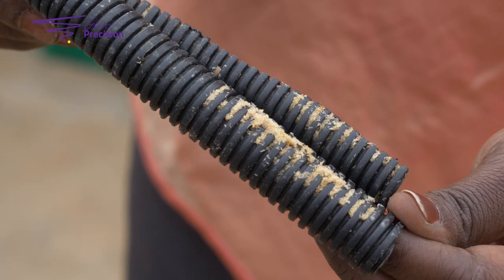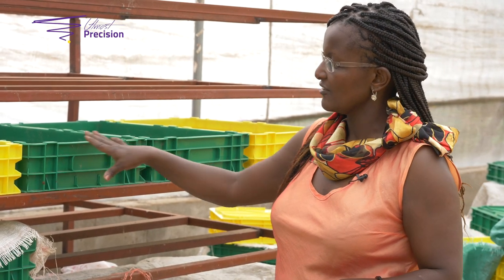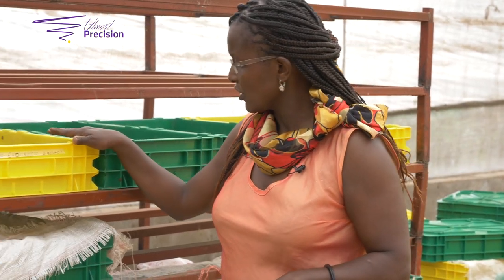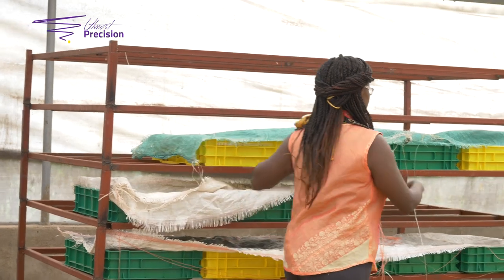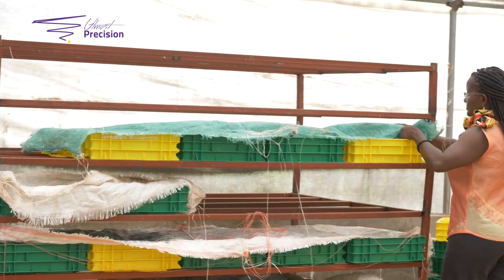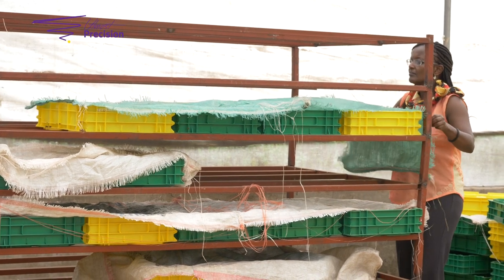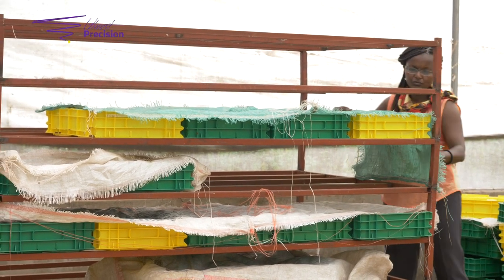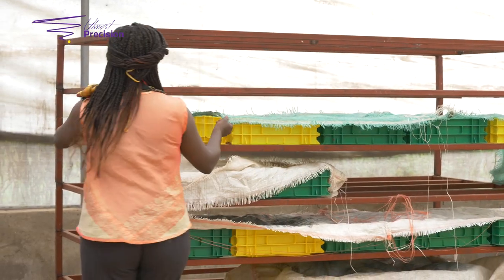This batch we've collected has got four trays and four crates. We label the day it has been collected and it will be here for the next six days or so — three days for the eggs to hatch, and the other three days for the hatched larvae to eat onto the substrate and to become strong, healthy and fit.